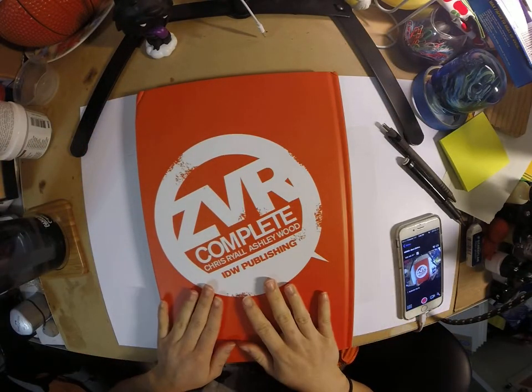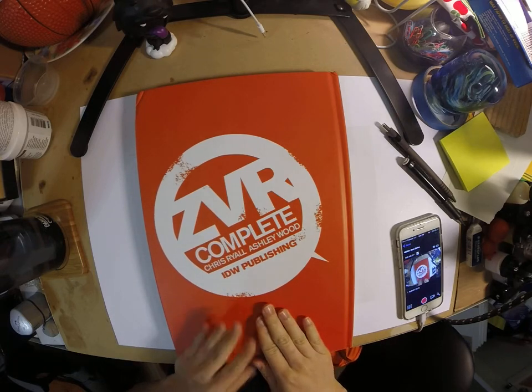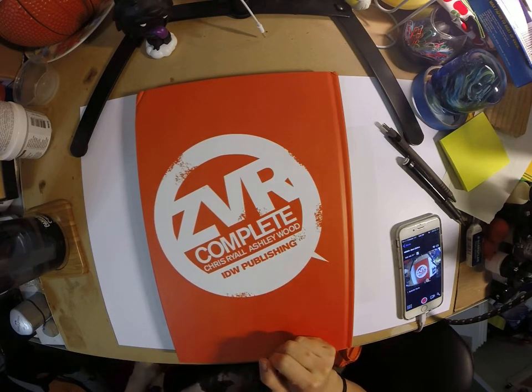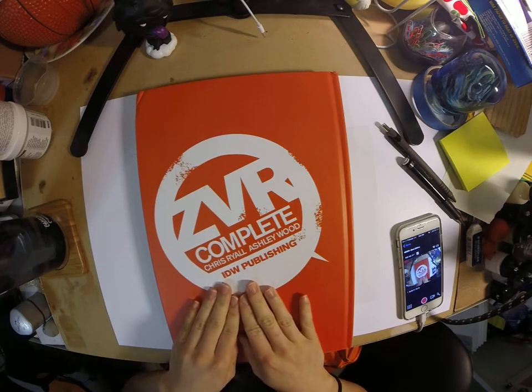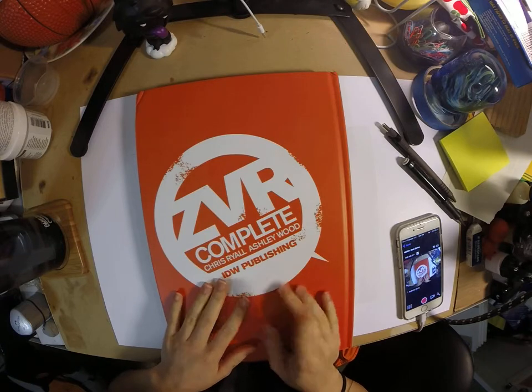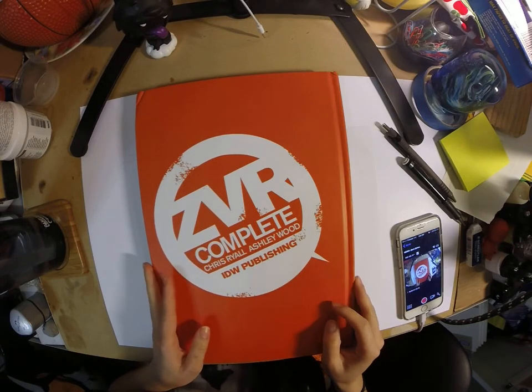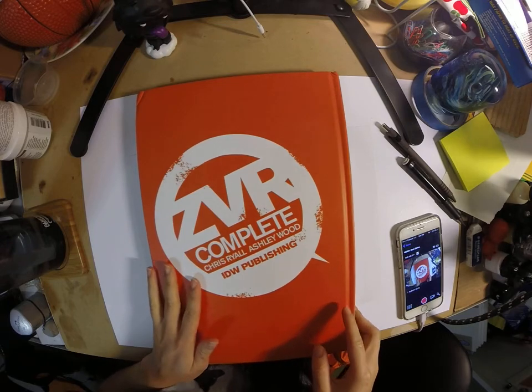This is my Ashley Wood and Chris Royale's Zombu vs. Robots edition — the complete series of the comic. This is actually a gift for my boyfriend. It was wrapped earlier and I just kind of unwrapped it because we had little issues when the seller sent it to me.